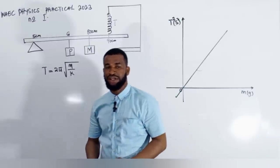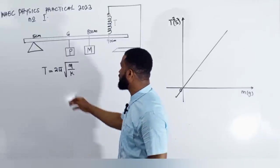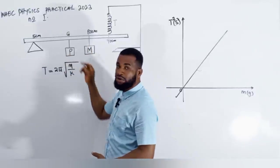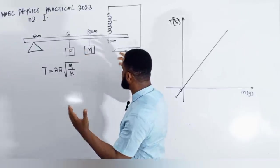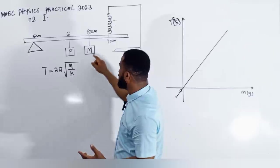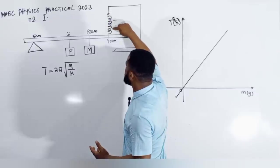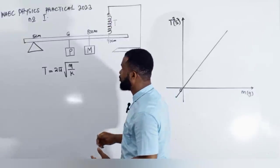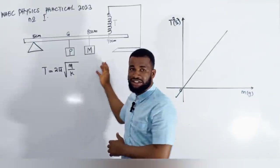Welcome to Vindal's Concept. Today I have a very special class for you — this is physics practical for WAEC 2023, and the first question they gave to us. If you look at that question very well, they say that they are given a knife edge, a meter rule, a mass of 100 grams labeled P, and masses of 20, 40, 60, and 80 grams labeled M. They also gave us a helical spring and a little stand. I looked at them and was able to come up with this experiment.